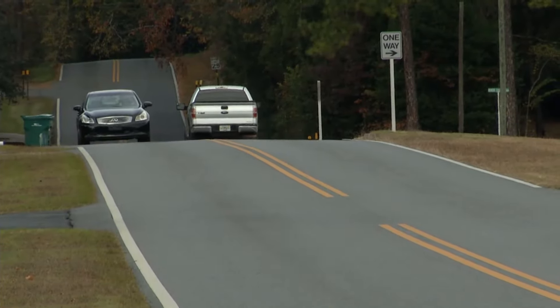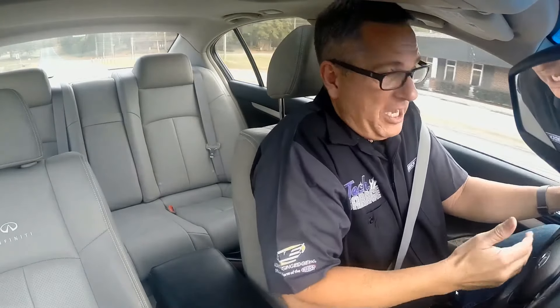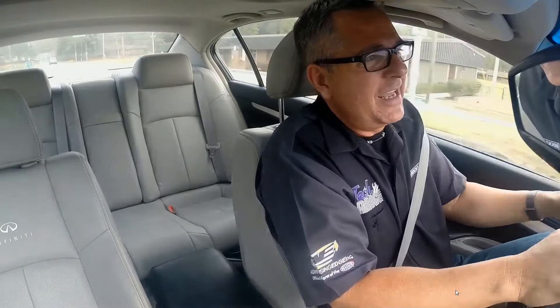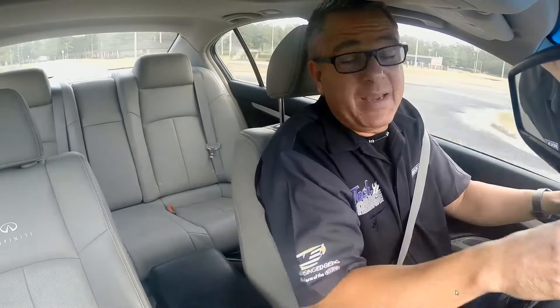We got this awesome Infiniti and I'd really like to take it out for its paces, but I can't. Why is that? The seat's jammed all the way up here. It moves a little bit, goes back, tilts to the right, tilts to the left, barely moves at all. I'm stuck in this position. Today on Tech Garage, we're going to diagnose and fix this so we can take it out for its paces.